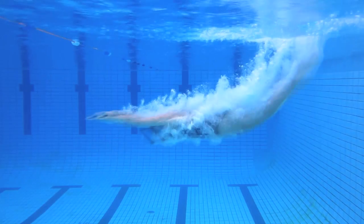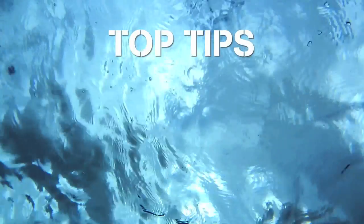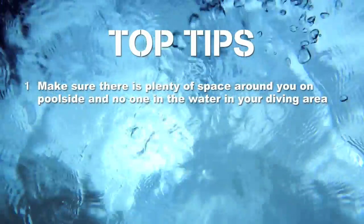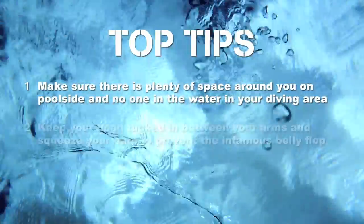Then stretch your body out to glide. The top tips for learning to dive: make sure there is plenty of space around you on poolside and no one in the water in your diving area. Keep your head tucked in between your arms.